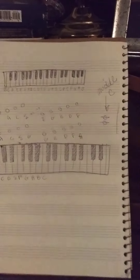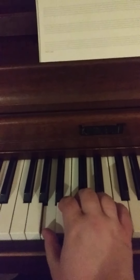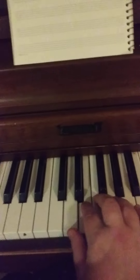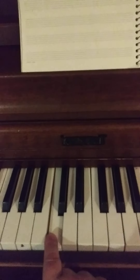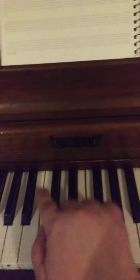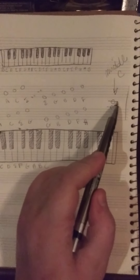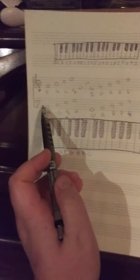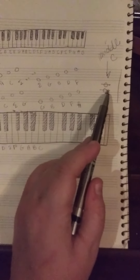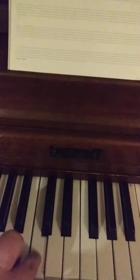Now, middle C — as you're looking at your piano, the notes on your piano are A, B, C, D, E, F, G, A. You have A through G. On the middle of your piano, where your logo is, that C right there is called middle C. On the treble clef staff, you'll see it on the first ledger line below the staff — that's middle C. On the bass clef, middle C is going to be the first ledger line above the staff. So both of these notes are the same note, and they are middle C.